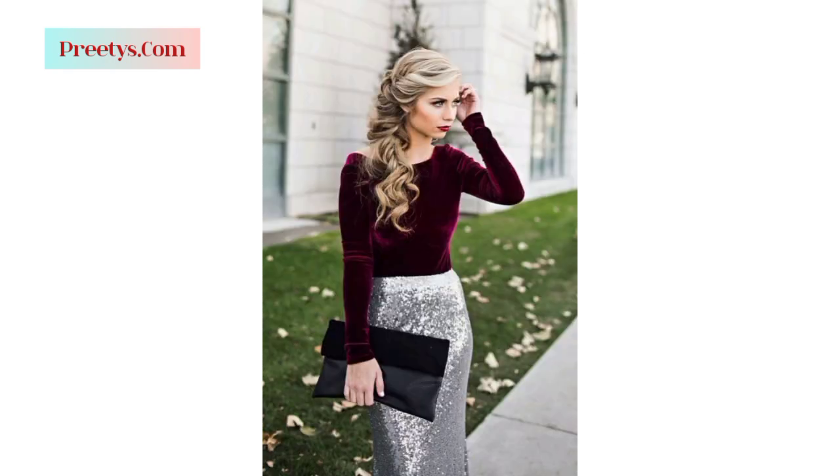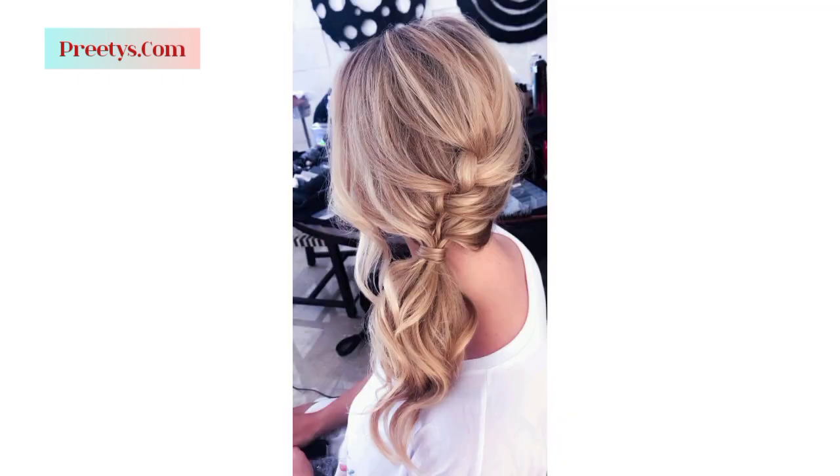Style your bob haircut by sweeping it to one side, adding texture and volume for a modern and sophisticated appearance.